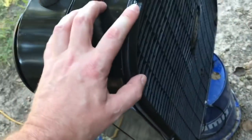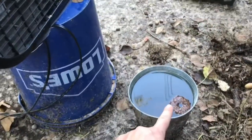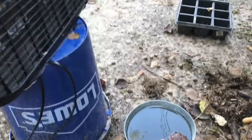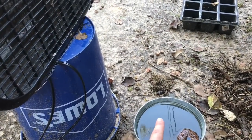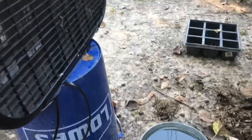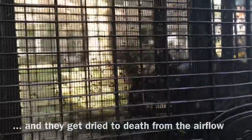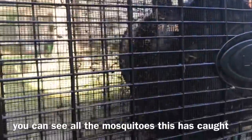On the back side here you can see I have a window screen hardware cloth. What this does — mosquitoes are weak flyers. I have a bucket of water here with a mosquito dunk, and the water attracts mosquitoes to lay their eggs. If they manage to actually lay the eggs, the dunk kills them and takes care of that. Then the adults get sucked into the fan and they eventually die, and you can see all the mosquitoes.